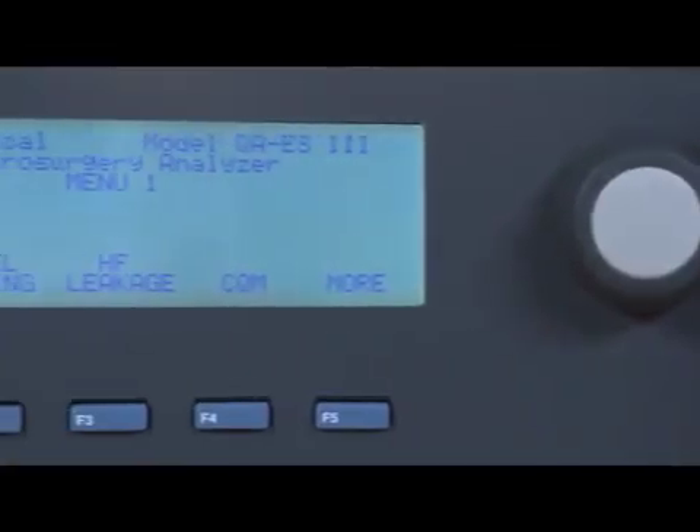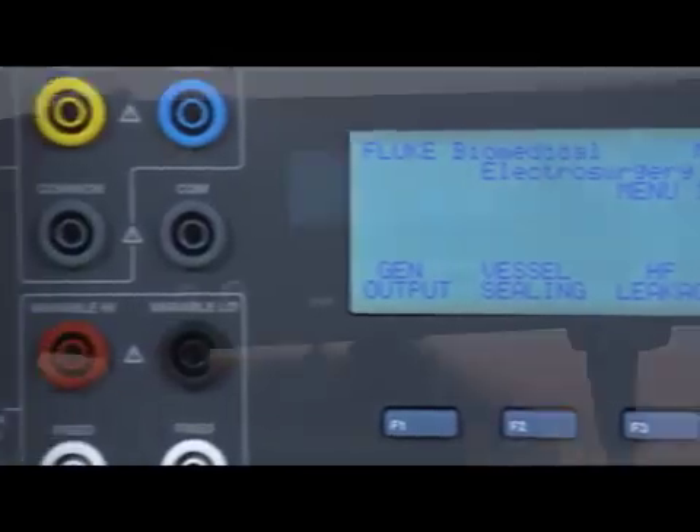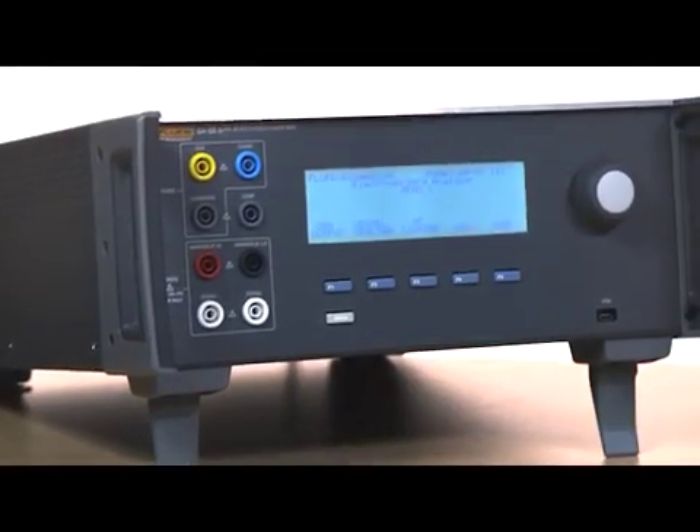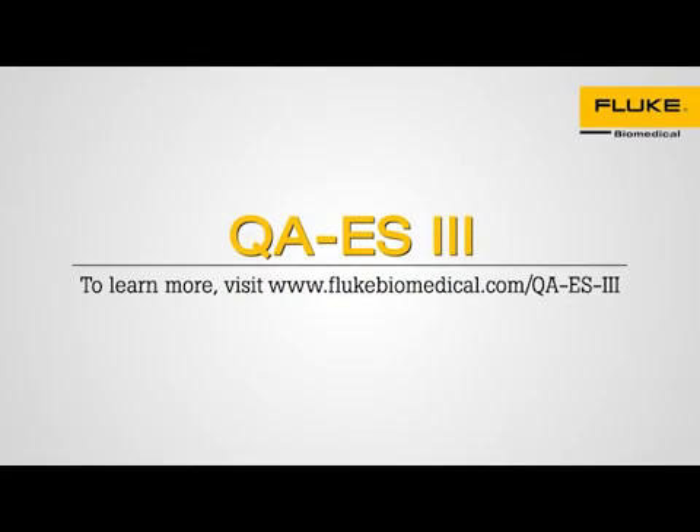The QAES-3 is an all-in-one analyzer to get the job done accurately and quickly. With industry-leading specs, the QAES-3 can test all modern high-power electrosurgical units. To learn more about the QAES-3, please visit flukebiomedical.com. Thank you.